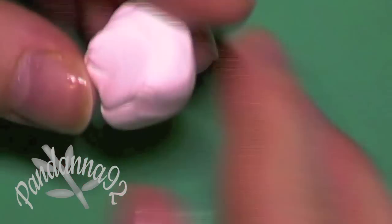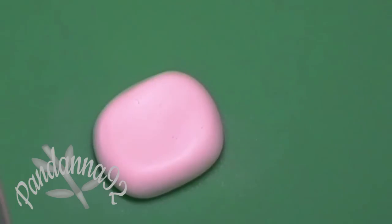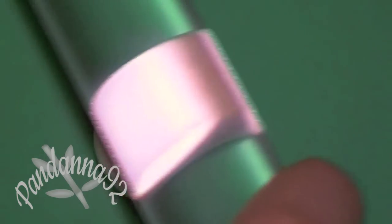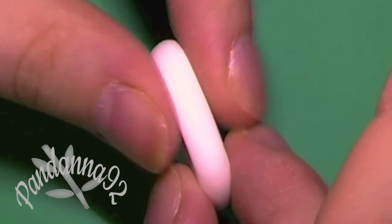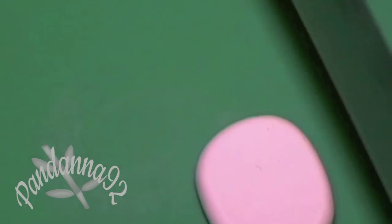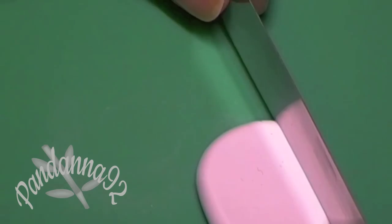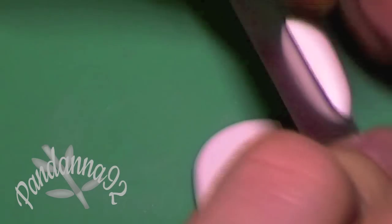For this project you're going to need white and red clay. Begin by conditioning your white clay and then roll it out into a thickness of about half a centimeter. Make sure that the clay is uniform in thickness and then go ahead and cut out a rectangle shape.